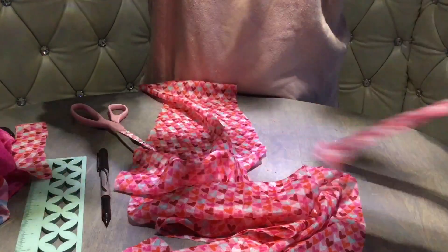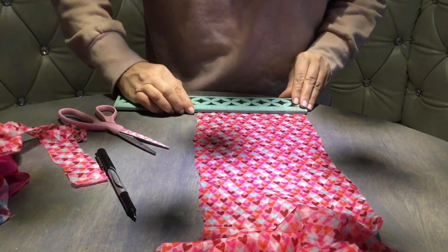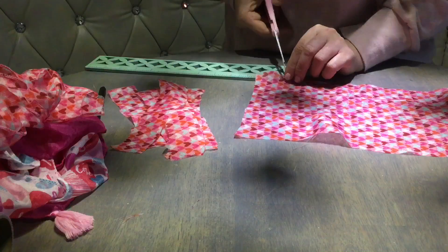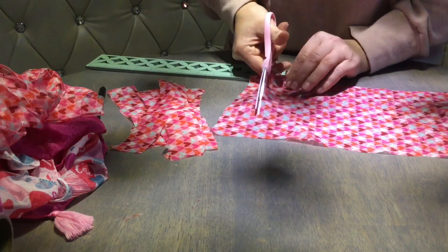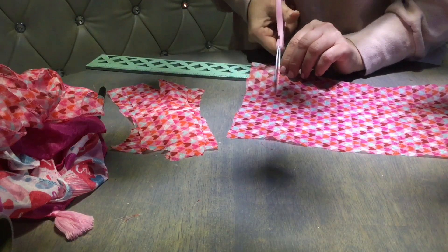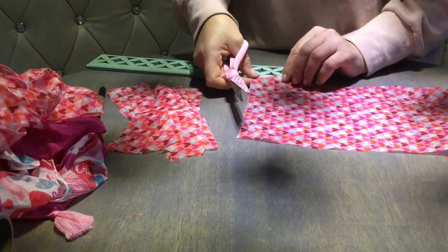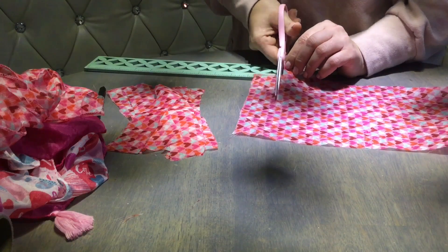Save those edge pieces just in case you need a couple extra strips to complete your wreath. Now we have a nice seven-inch-wide piece. All you have to do is measure up an inch and a half and keep cutting nice straight pieces. It's helpful to fold your fabric in half or in three to save yourself some time.